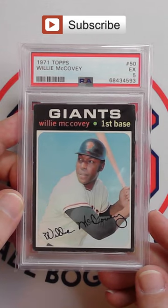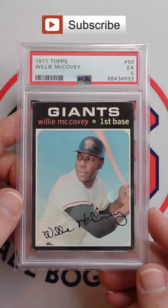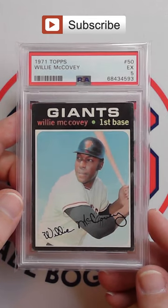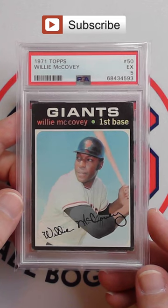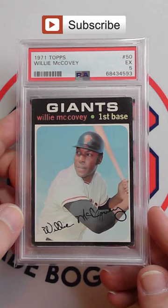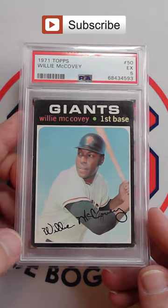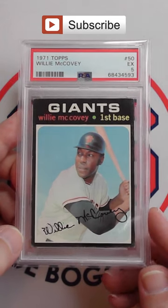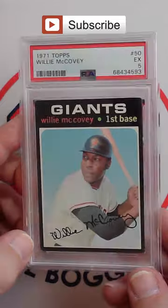Recently picked up this 1971 Topps Willie McCovey for my vintage baseball card collection. This one is in a PSA 5. These 1971 Topps cards are so hard to find without chipping on that black border, but love the centering on this card, even though some of the corners may not be perfect. Still presents very well for a PSA 5.